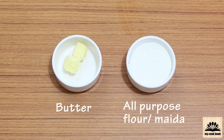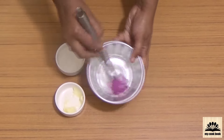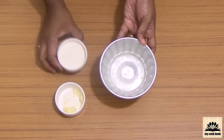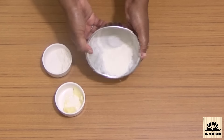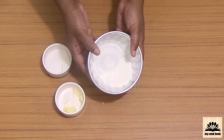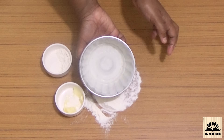We also need extra butter to grease the mold and some all-purpose flour to dust them. The first step is to grease the molds with a generous amount of butter. Then place some all-purpose flour in the mold and spread it around so that the flour sticks to the butter layer. Turn the mold over onto the surface and tap it to get rid of any excess flour. These molds are ready.